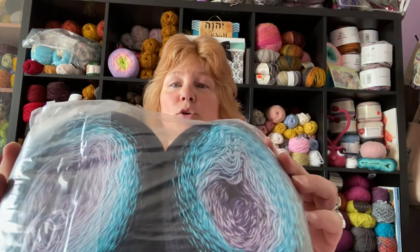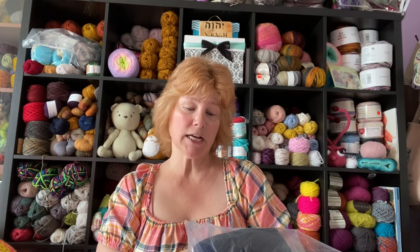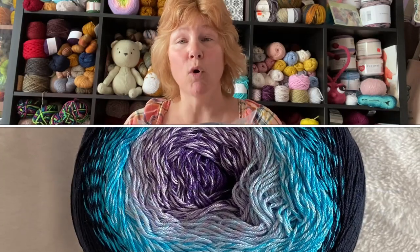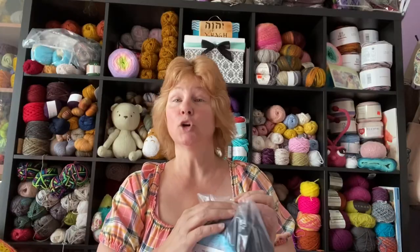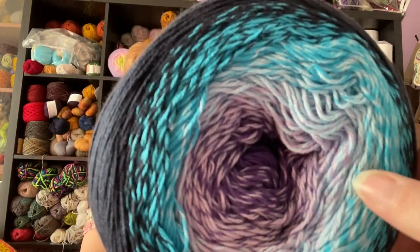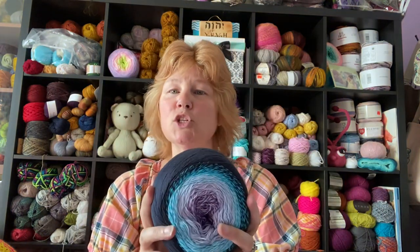Oh, those are stunning! This one doesn't have any sparkle, so it's most likely a 55% cotton and 45% acrylic blend. They're listed as 225-gram cakes at approximately 875 yards, but every single one I weighed last time was more than that — some up to 260 grams. Grab your kitchen scale and weigh them to calculate actual yardage. Look at that — the purples go to a marl light blue, then a blue marl, and then a dark navy on the outside. It looks almost black on screen but it's definitely a dark navy.